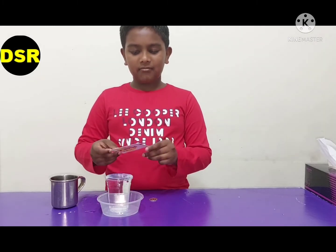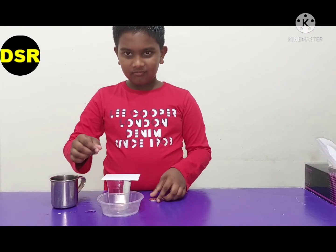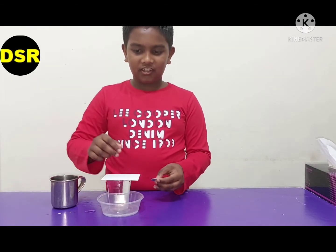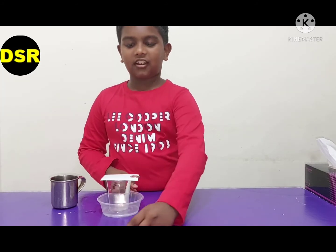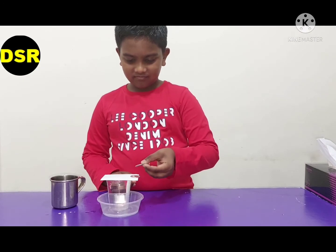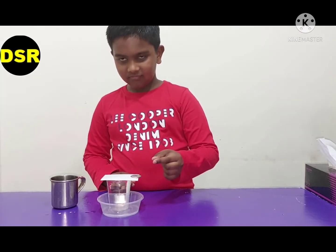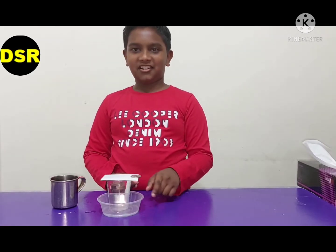Now I am going to put the piece of cardboard over the cup. Now I am going to put the coin. See friends, the coin is not falling down. See friends, there are two coins and they are not falling down.